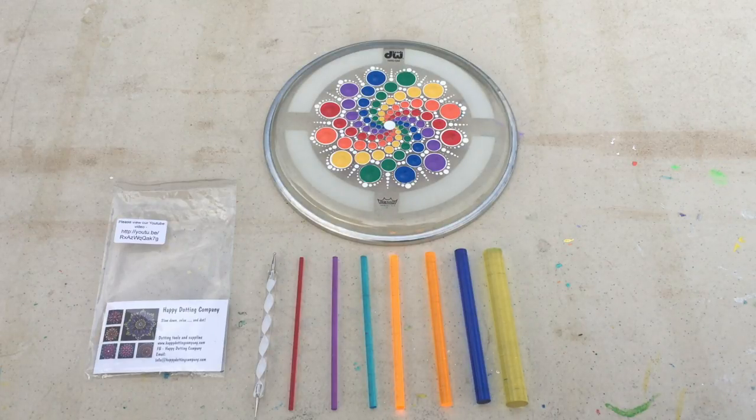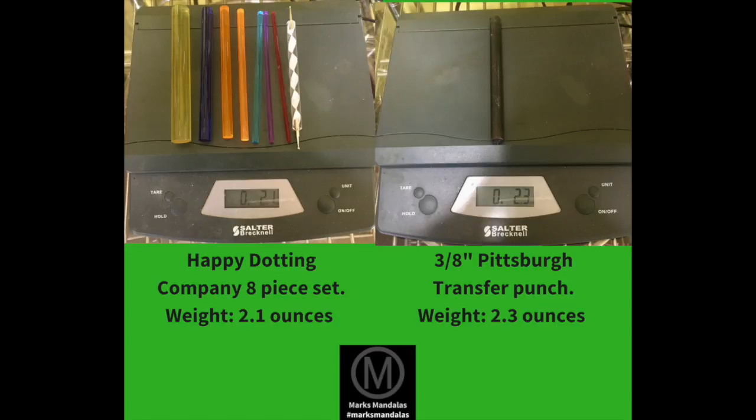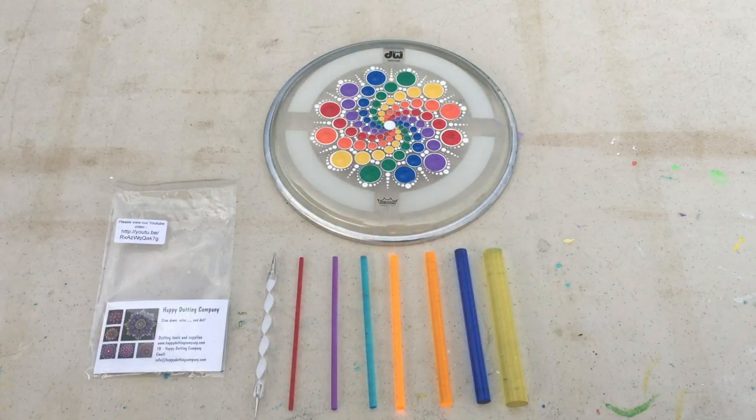One of the biggest benefits I think for these tools is for people that have poor hand strength or possibly some arthritis, because they're very light. This entire set — all eight pieces — weighs less than just the three-eighths transfer punch from the transfer punch set that I use for dotting. You can actually feel the paint pressing onto whatever medium you're using, and I personally like that. I adjusted to using this set pretty quickly.